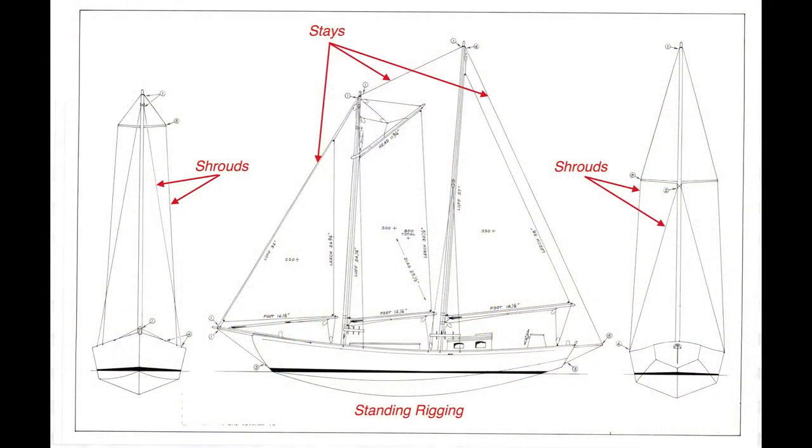Hi everybody, welcome aboard Sail Tails. My name is Gary. In this video I want to talk about the standing rigging for my barrel space boats. The standing rigging consists of the stays and the shrouds that support the masts.